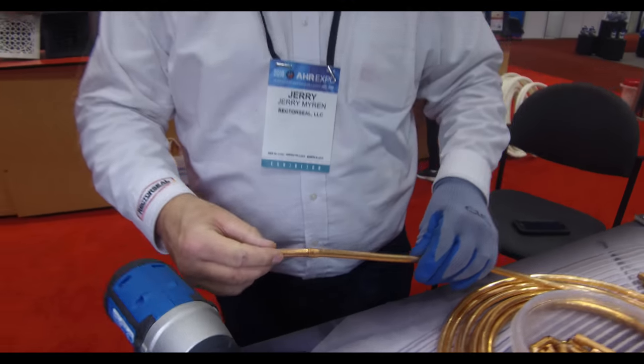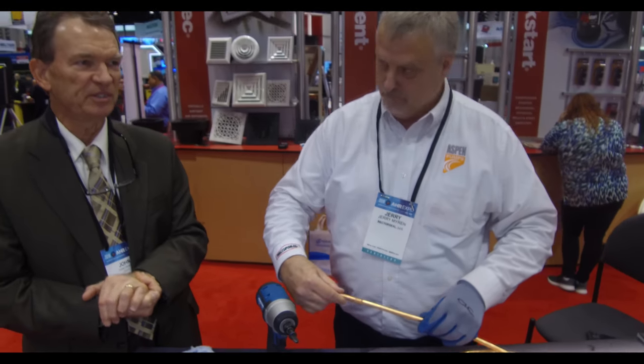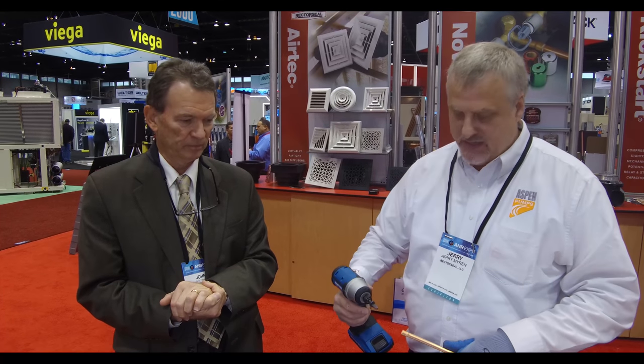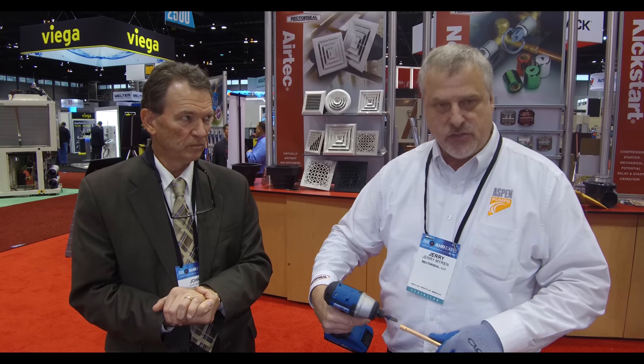And what actually makes the swage — is it the revolutions and friction heat, or both? It's both. You want an impact driver or one that goes 1800 to 2000 RPM to get that speed, which is going to generate the heat, and that's the best way to expand soft copper — with heat.